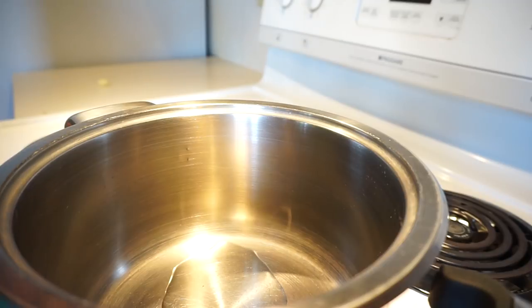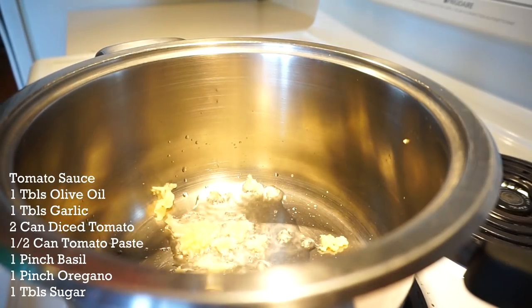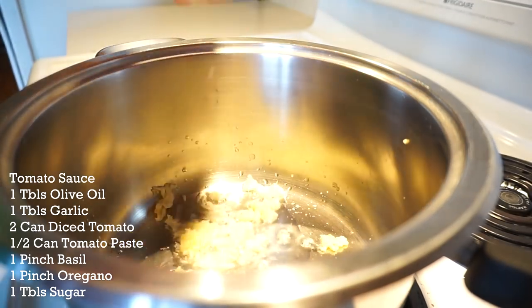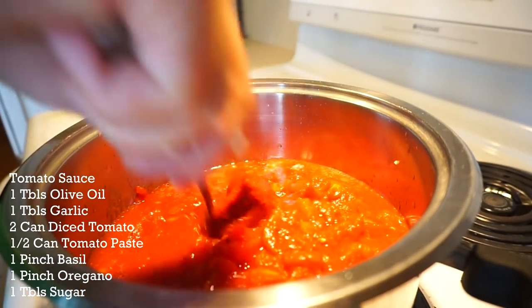There are so many ways and variations to make mussels. This is what I'm craving: a tomato-based style mussel dish. So I got one tablespoon of olive oil, one tablespoon of garlic. I'm going to go in with two cans of tomatoes and half a can of tomato paste.